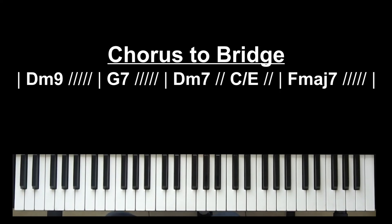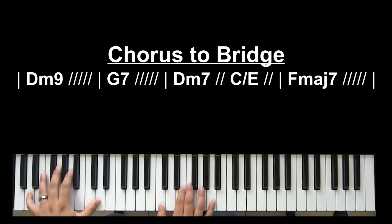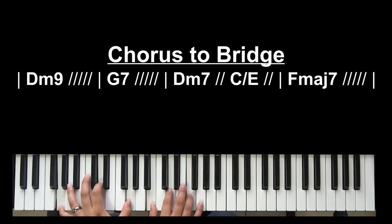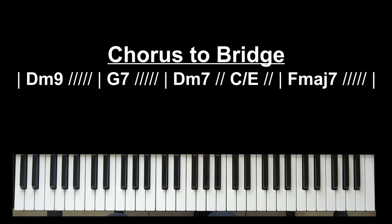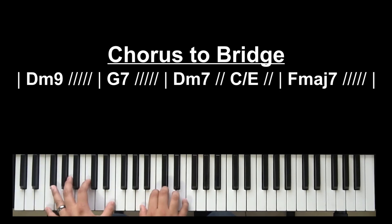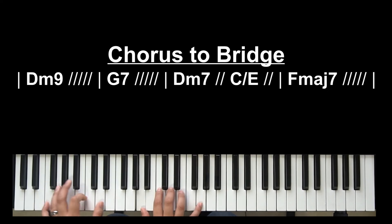What did I do there to go from the chorus to the bridge? Instead of resolving that D minor — 'Feels so good to know you are my friend' — and going to C, once you want to go to the bridge and into an instrumental, instead of going to C after that G7, they go to D minor. They kind of deceive you — it's a deceptive cadence — establishing what they're going to do for the bridge. So: D minor, C over E, and then F major 7. You can repeat this again.